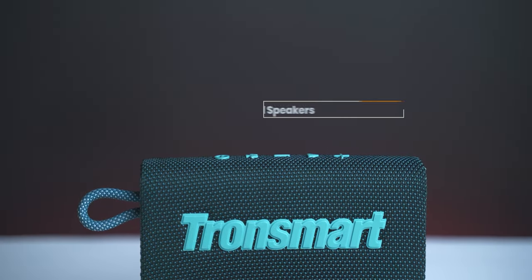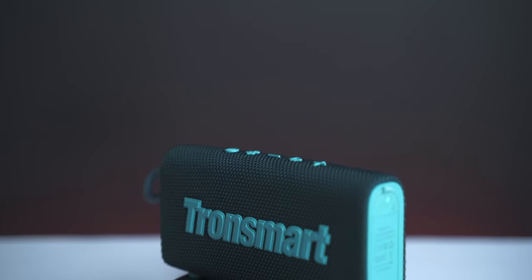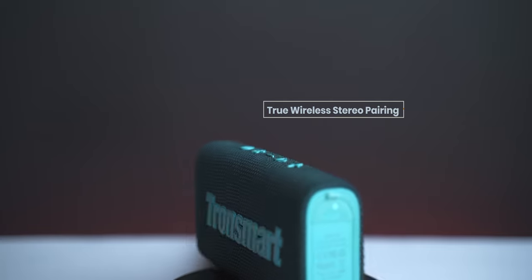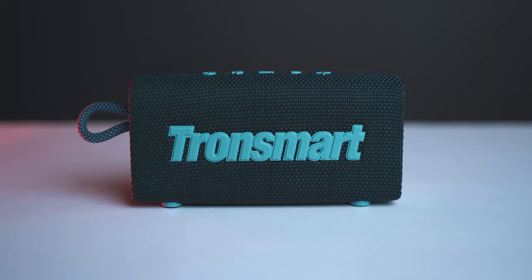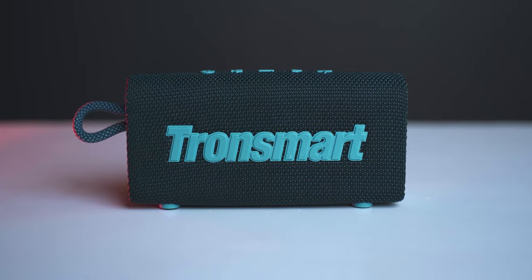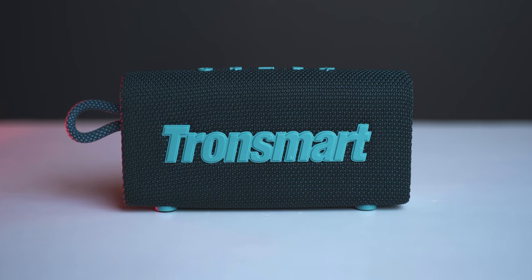Regarding sound quality on the Tronsmart Trip, there is Sound+ technology along with True Wireless Stereo pairing, which makes it quite a powerful portable outdoor speaker. It does have heavy bass, but for this price range the sound quality is quite decent.